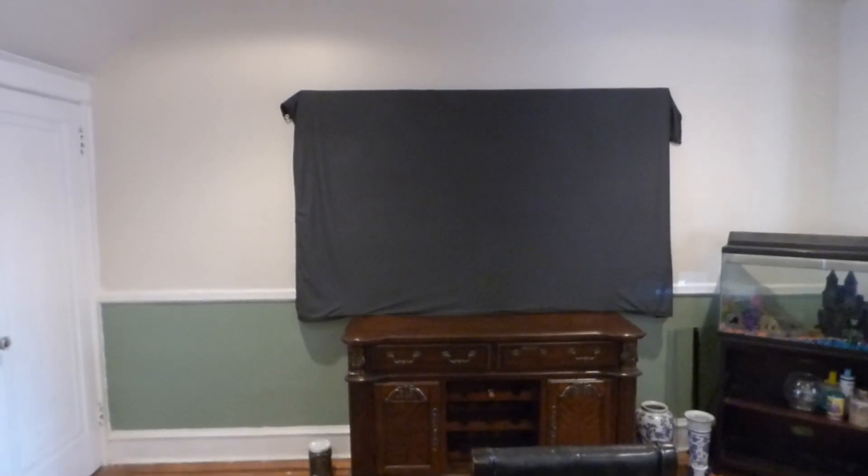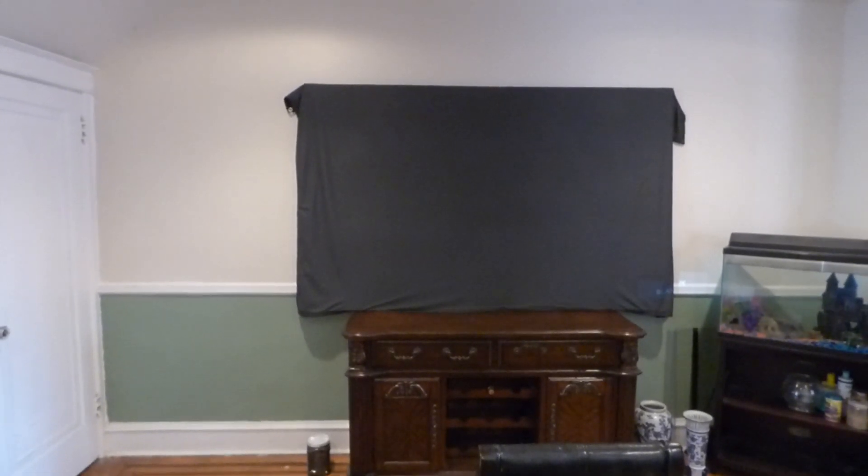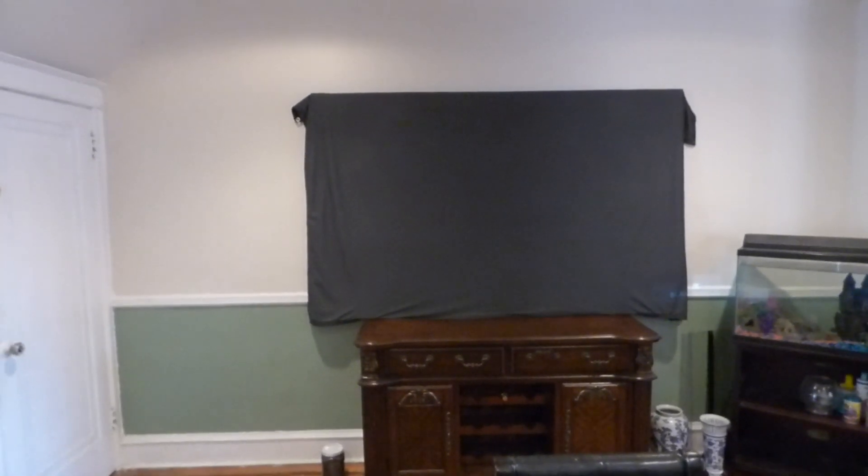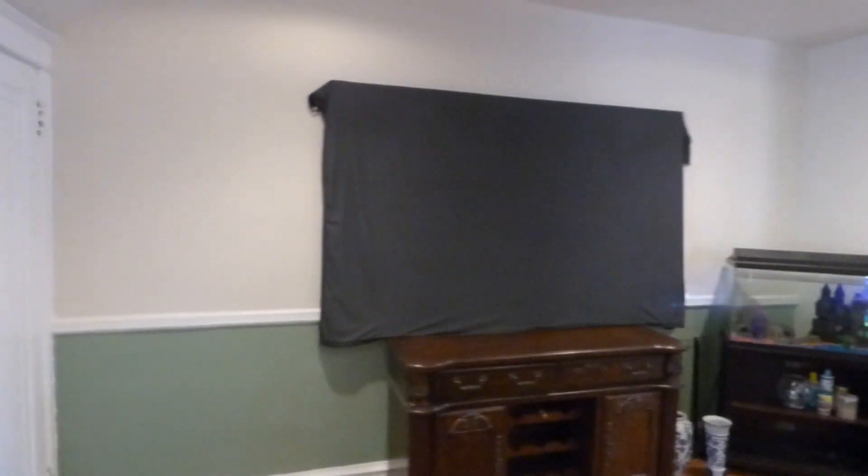I like to do these video demonstrations so we can post them and also send these videos to our customers so they can see exactly how the screen turned out. This is a 116.9 blackout cloth screen — the Luminous Black 4K screen.